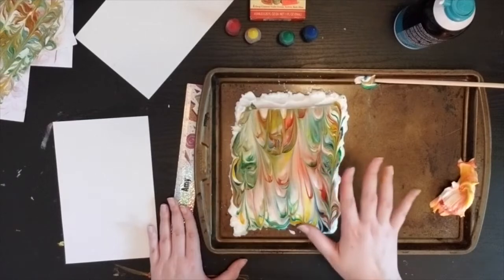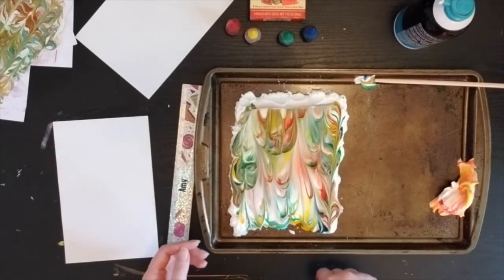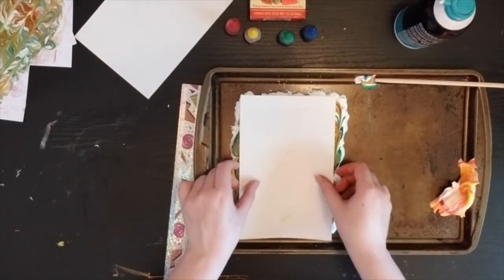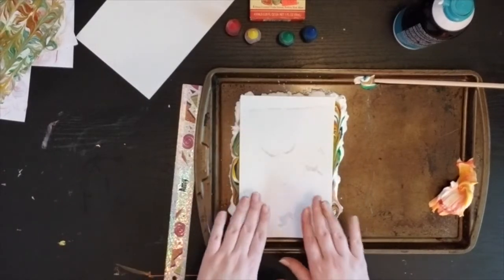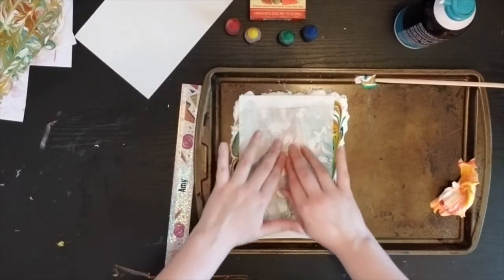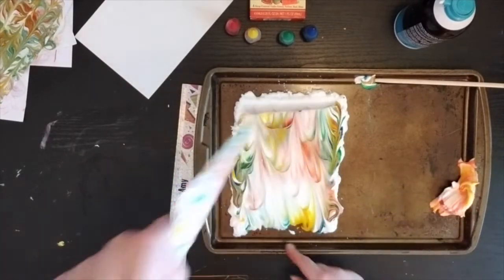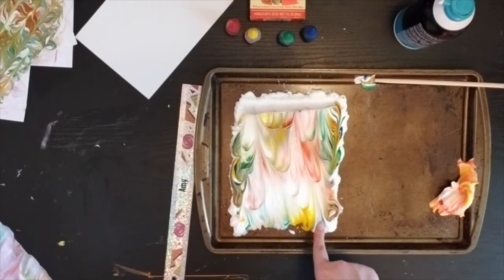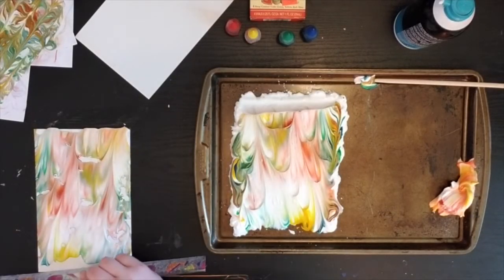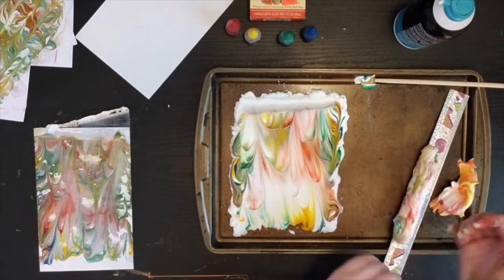The beautiful thing about it is if I like the way it looks and I don't want to marble it anymore, I can also print it exactly like that — just pull the print off and it'll give me a different kind of look. The most important part when you put the paper down: don't push hard. Be really nice and gentle — I like to go in circles very gently on my paper. I'll go ahead and peel this off, and by doing so I've actually cleaned off my shaving cream a little bit and made it closer to white again. So it kind of clears off your canvas to get another print, even if it's maybe not the print you're most excited about. Cleaning it off could help with your next print.